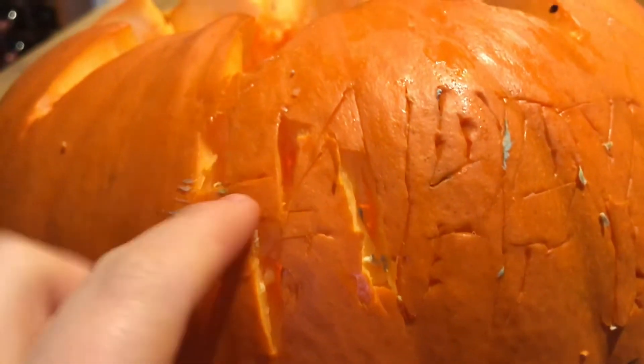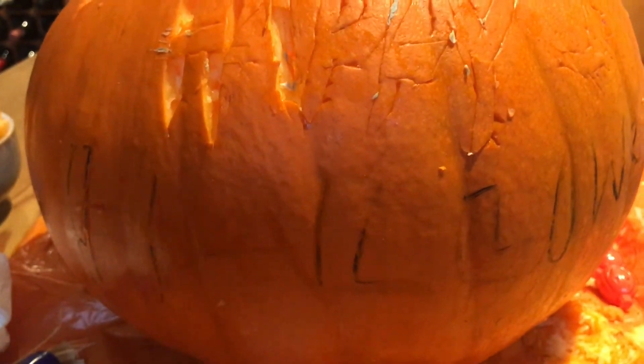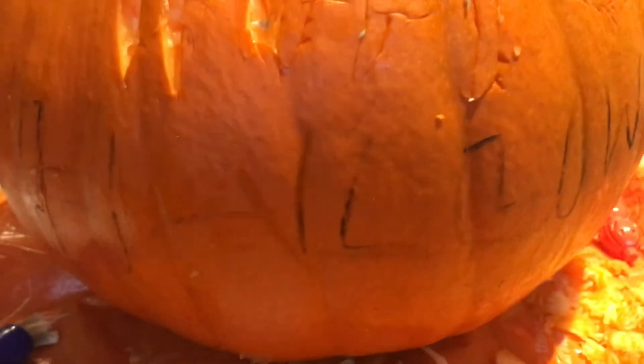So here is the progress so far. You can vaguely see it says 'Happy' — but I haven't pushed it through yet. I started there and I'm going to do 'Happy'. Over here I have got a bat that needs pushing through. And then all I have got to do now is carve 'Halloween' around the bottom and then it is complete. I'll do a bit more now, just keeping you updated on progress.